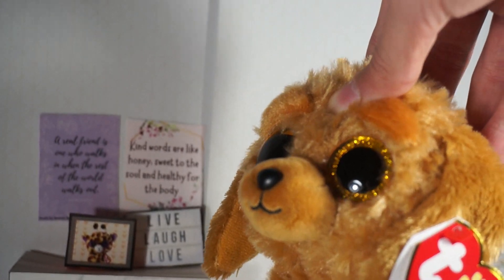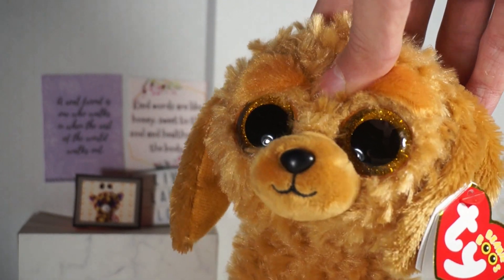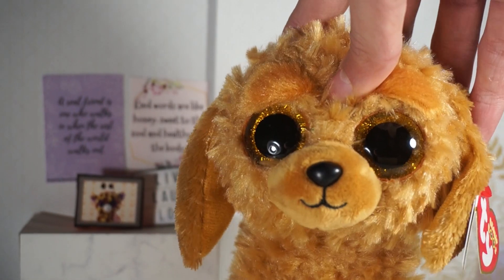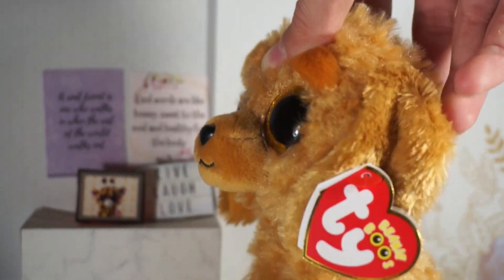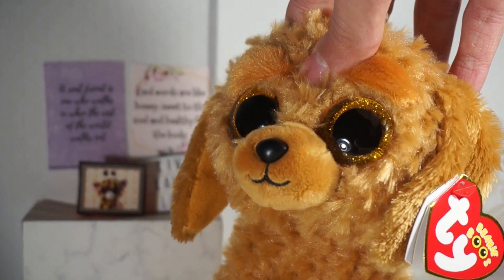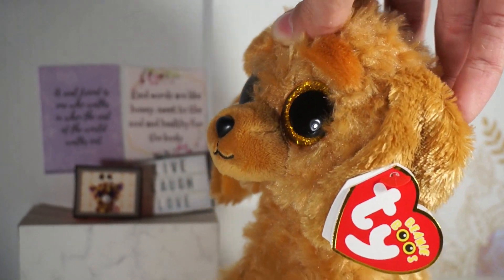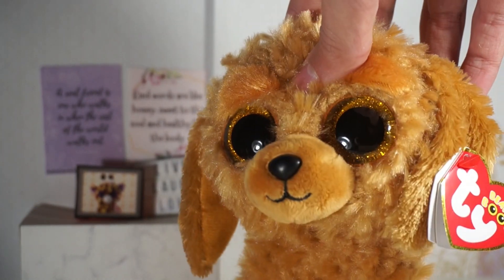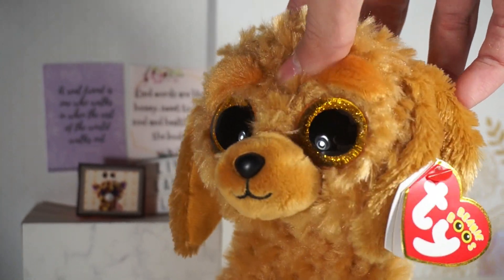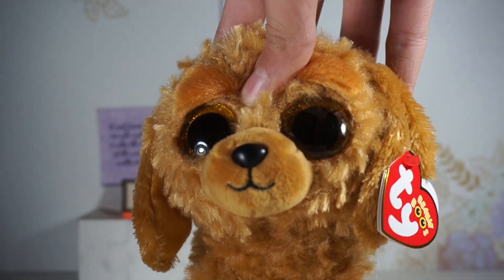One of the reasons I like Noodles so much is because I actually have a golden doodle in real life and I love her so much, so I'm really happy to have a Beanie Boo of her breed. She doesn't look much like Noodles because she took more after her mother the golden retriever instead of her father the poodle, so they don't look quite alike — but she's a golden doodle at heart.